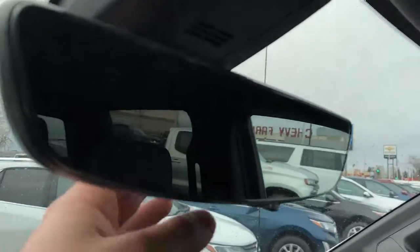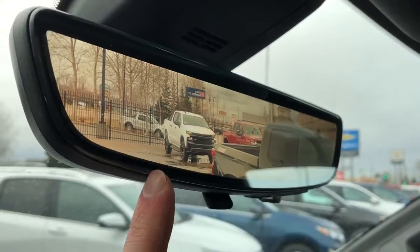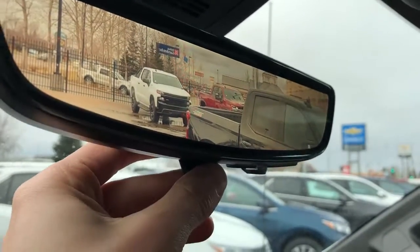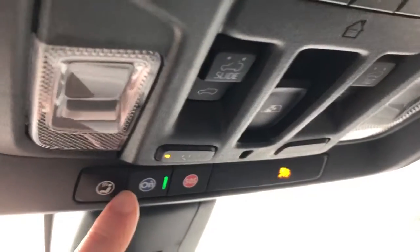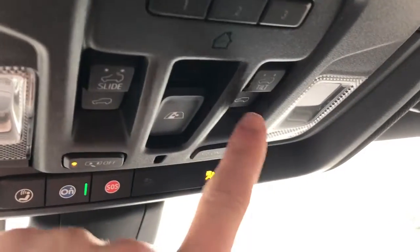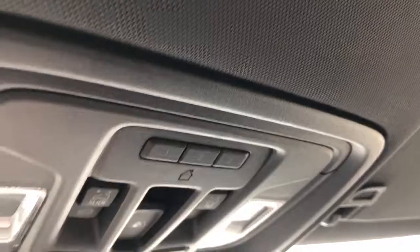If we take a look at the rear view mirror — if we flip down the switch, it allows for an LCD screen to be lit up behind it, allowing for a 300% better view of what's behind you. Just above that is our OnStar command controls, our power sunroof controls, as well as our rear window controls. We also have our three garage door openers and our dome lights, and here is the sunroof above.